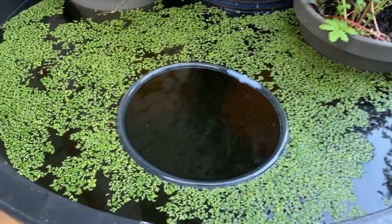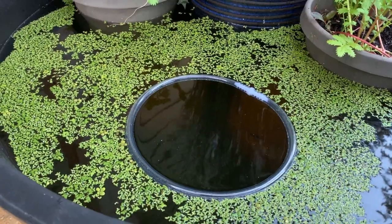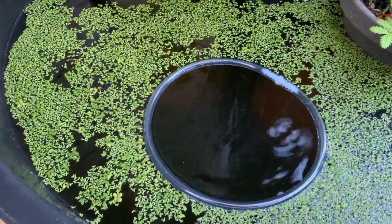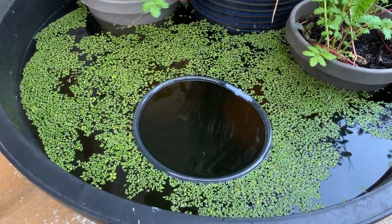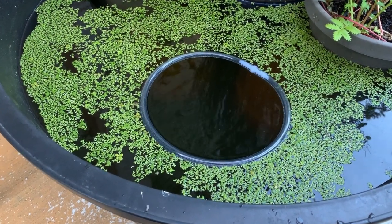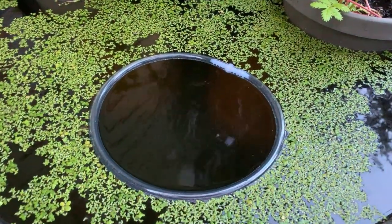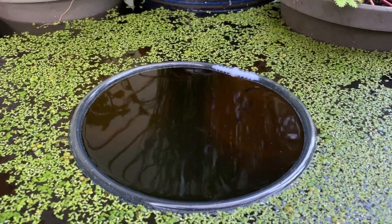As you can see, the separator works like a charm. All of the white cloud mountain minnows immediately came up to get some food, and I love being able to see in. I like having the surface covered with duckweed for sure, but having the separator in here allows me to see the fish and also makes sure that the fish are getting plenty of food. It's a really awesome tool and a nice trick to utilize for your pond.